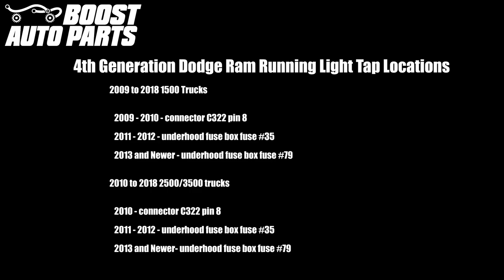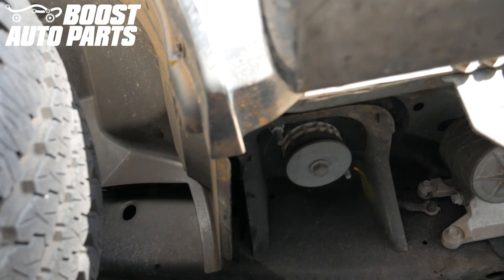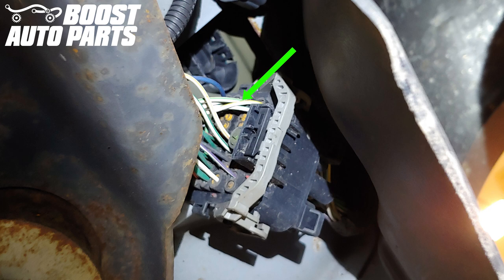Please review the diagram for your specific running light tap location. Earlier trucks will tap to a connector on the driver's side near the front wheel well. On earlier year vehicles, you may need to locate connector C322, which is located on the driver's side between the wheel liner and the frame of the truck — there may be up to two connectors in this area. C322 is a black 34-pin connector. You will be tapping to pin 8 on connector C322 — in this case it is a white with green wire. Please go off pin location as wire color may vary.